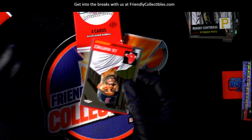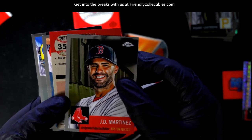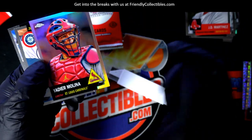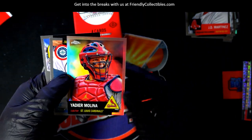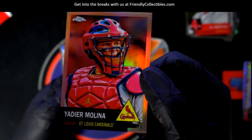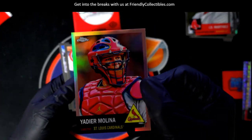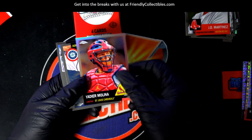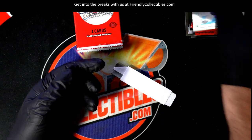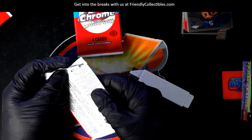Peter B looking for treasure — let's hit something big! What is this? It's numbered to 75. Which parallel is this? This is like the cream — I can't remember what parallel this is, but it's nice, number to 75. I have to look into that and figure it out. Number to 75 — Melina parallel. Nice. There are some parallels in this product I haven't seen before.